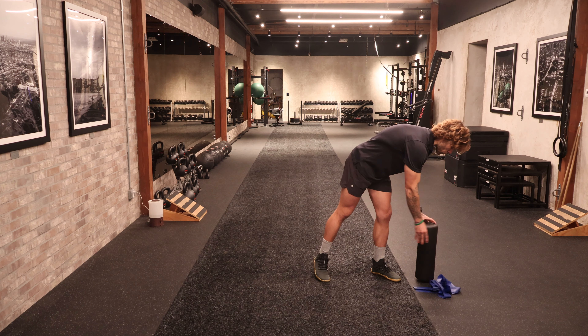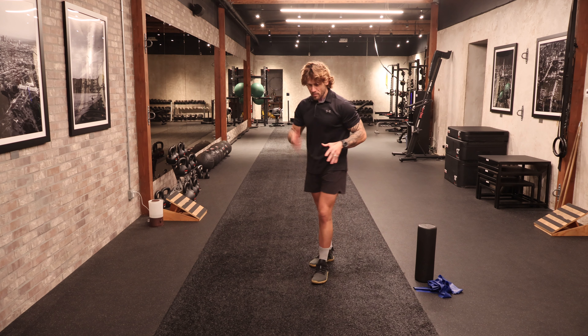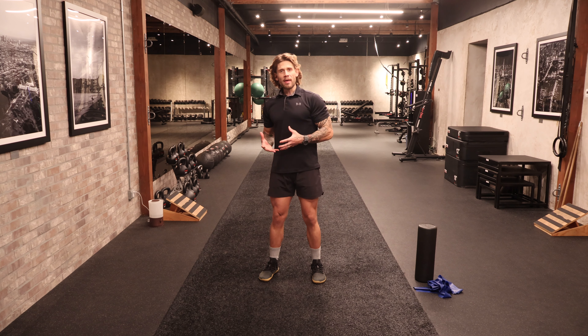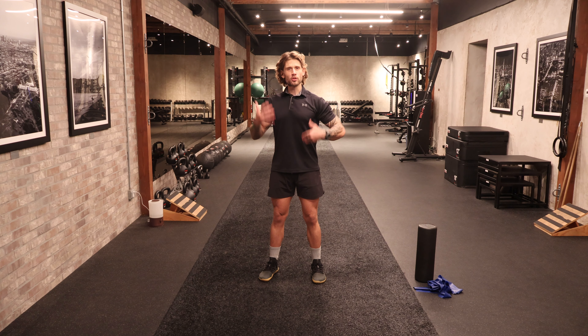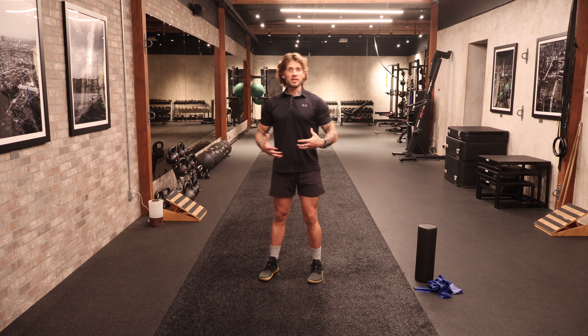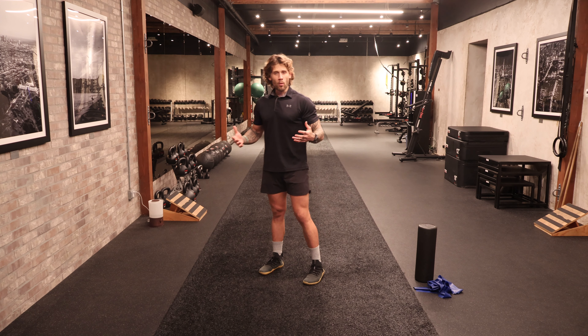We can put the TheraBand and the foam roller off to the side for now. Today we're going to link our stance with our breath and our core engagement, making sure the alignment's all intact. That way when we're doing something from a standing position — whether it's an exercise here or something out in the real world — we're rooted in our stance, engaged in our core, in touch with our breath, and we're safe. We're not at risk of hurting our lower back or doing anything wonky.